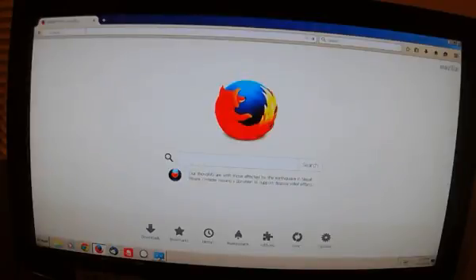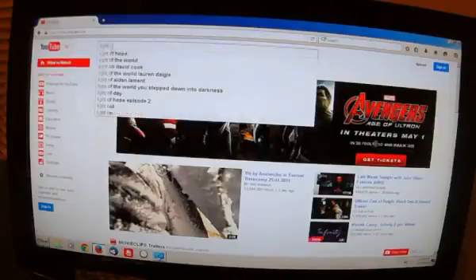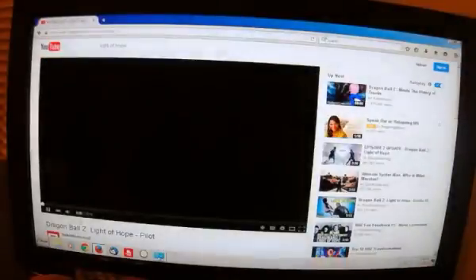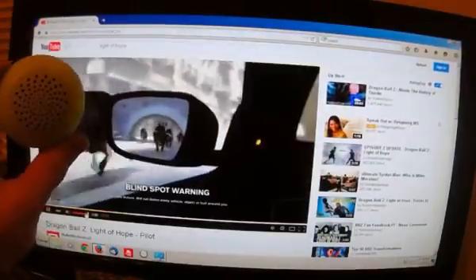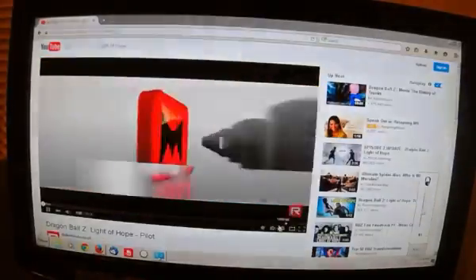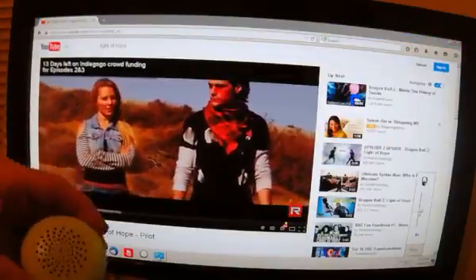Let's go to YouTube to demonstrate. This speaker is hooked up as our default device. I'm going to play the Dragon Ball Z Light of Hope trailer because it is that awesome. The audio is coming from this Bluetooth speaker, not my regular computer speakers. It doesn't have a volume control, so I have to control it from the computer. I can still watch and do everything else I could do before.